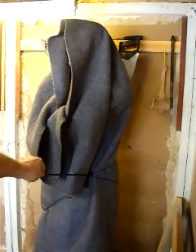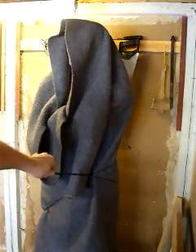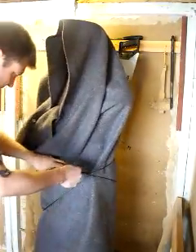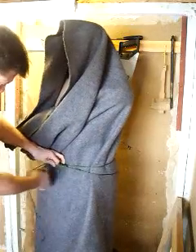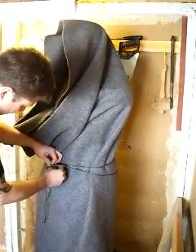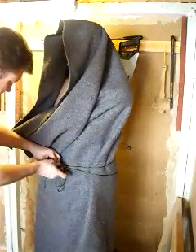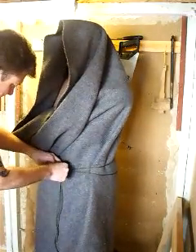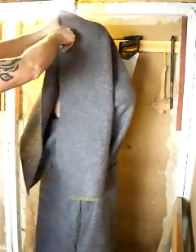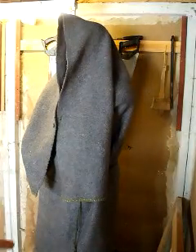So we've got that pulled tight through itself all the way around his waist, pulled around his body. We're going to tie it off in just a normal reef knot. So what you can do, obviously, is adjust that belt.